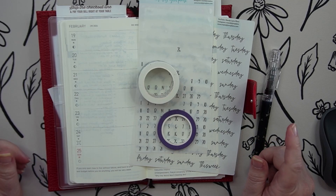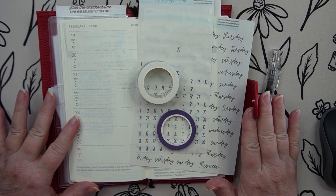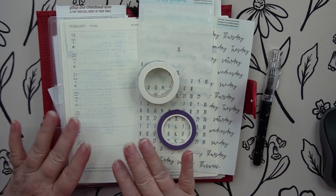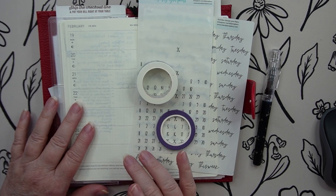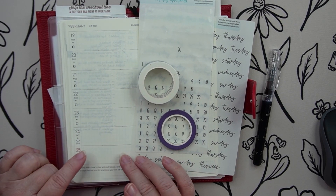Hey guys, it's Wendy here with Wendy's Plans, and today I thought I would bring you a kind of just setting up my page in my Hobonichi Weeks for my social media page.